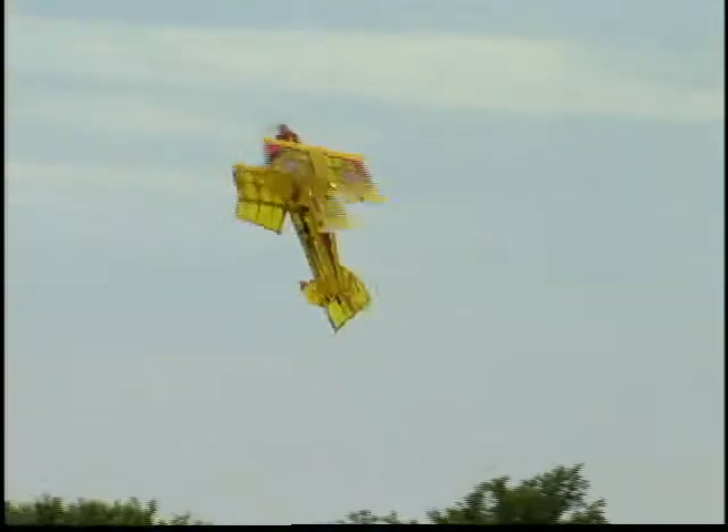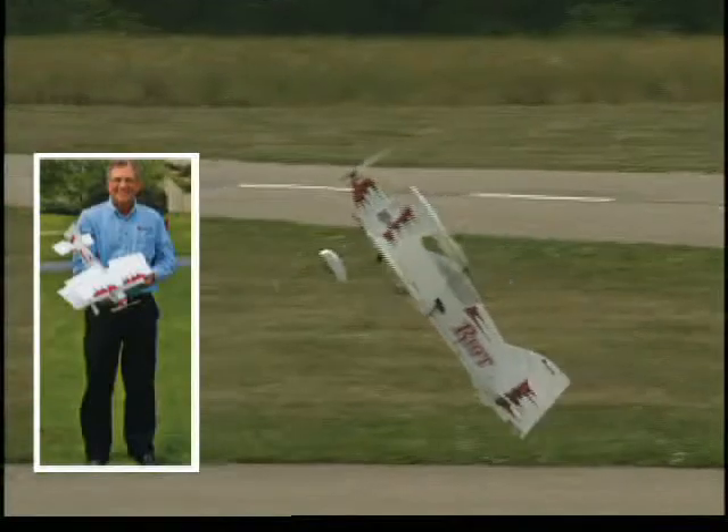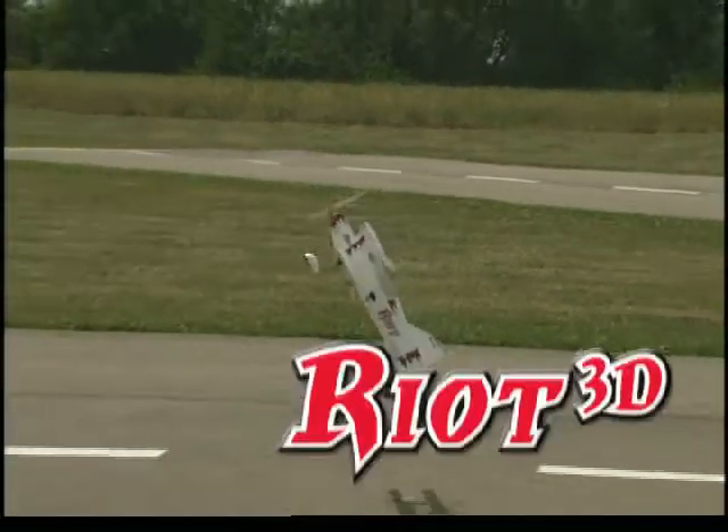Raise the roof, cause a commotion, go for the gusto, and do it all with a plane that's this small — the Riot 3D.